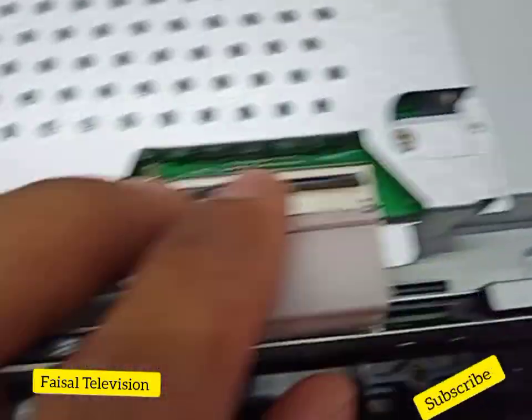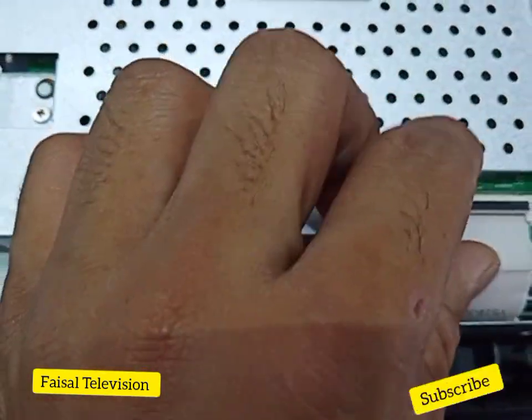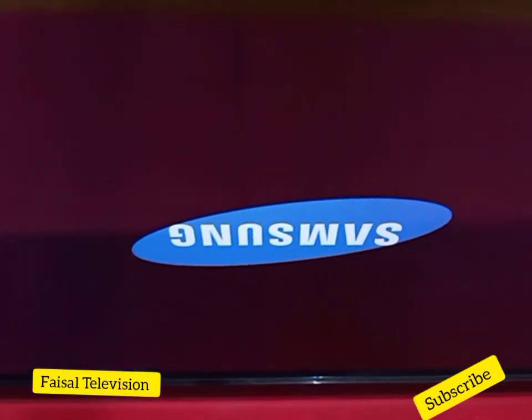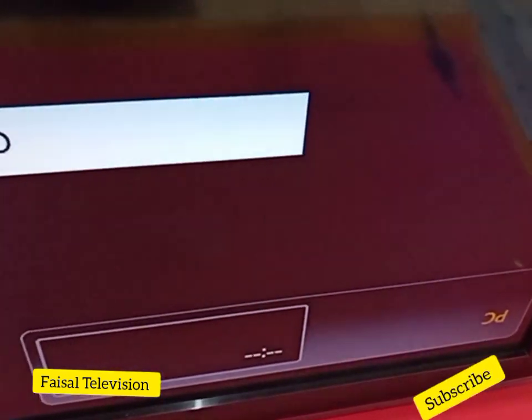Let's try now. I turn on the TV. OK, Samsung. Done. This Samsung 40 inch LCD TV double image problem is now fixed.